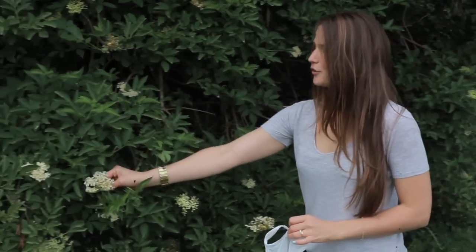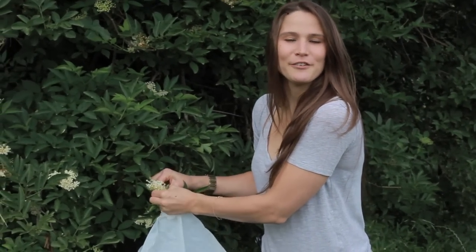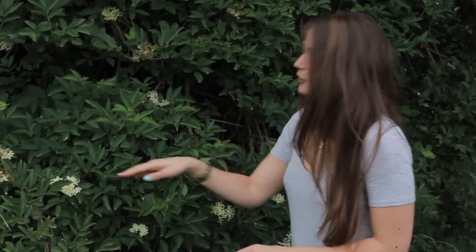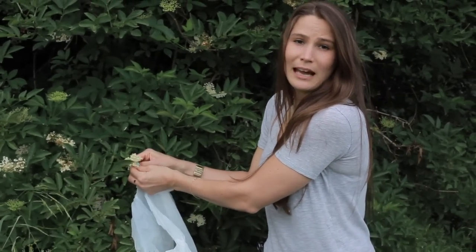Elderflowers are amazing. You can make so many different things using these tiny, delicious, sweet flowers. You can make elderflower fritters — you batter them and fry them and they taste delicious, sweet and crunchy. You can also make elderberry wine, which I'll do in another episode. And you can use the wood — it is really good for making fires, which is very handy when you are out camping.